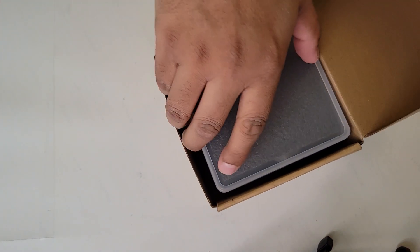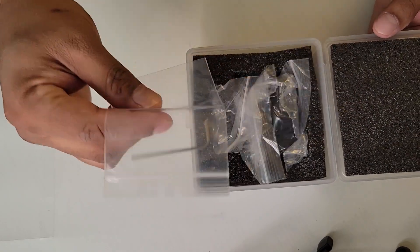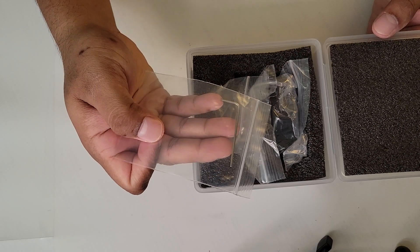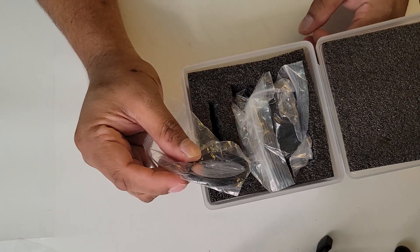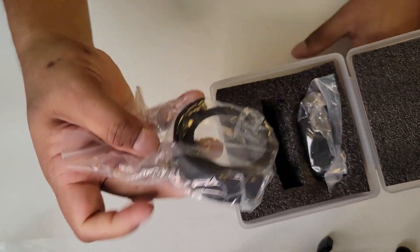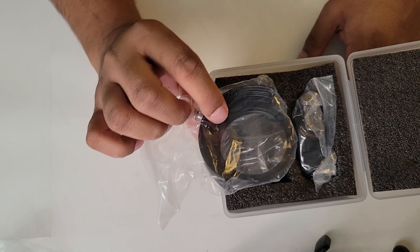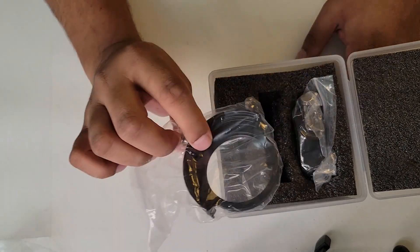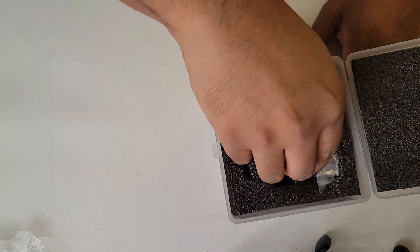Inside the cardboard box, we have a nice plastic carrier box. This has a few things that we'll need, including the Allen wrench. Then we have an M48 to M42 adapter, which I'll need for my setup. Then we have the spare filter holder. This one will host a 2-inch threaded filter. This is amazing because with other brands, you have to pay an extra $30 to $40 at least for an extra set.